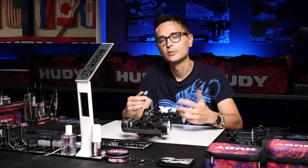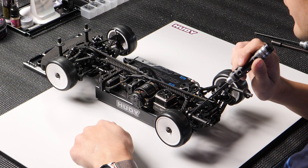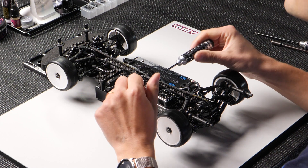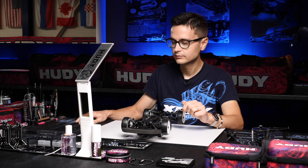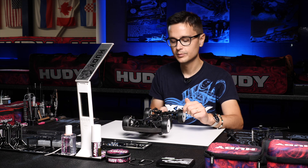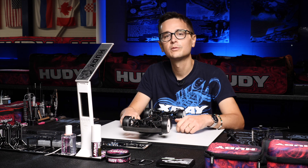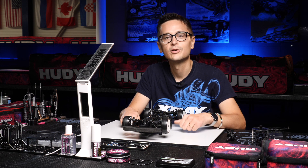Of course it works the other way around too — when you lower the rear axle height you'll get more droop, so you have to use a higher downstop number in that case. I hope that information was useful for you about changing the axle height and adjusting the roll center of your X4.